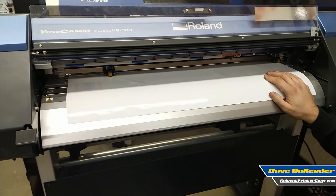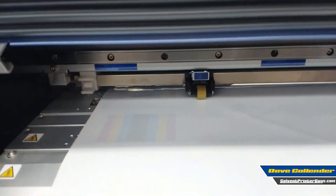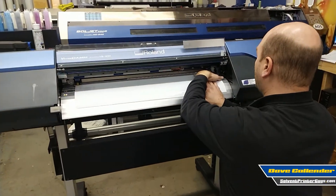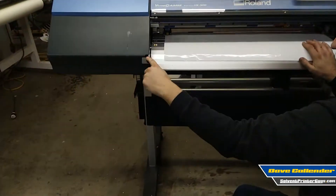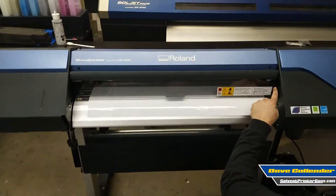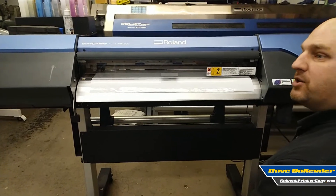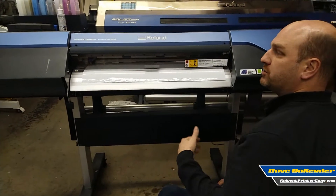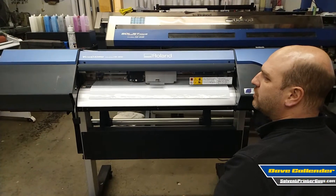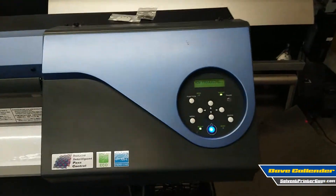If you put the pinch roller in the wrong spot, it's going to give you an error. That's because it would be sitting on top of what's called the grit rollers, which are underneath, and when they push down, that's what causes your media to advance. So when you load some new material, line it up nice, put these pinch rollers just inside the outside edges but underneath the blue marks, and lower the load lever and cover. You'll see through the plexiglass cover that the carriage comes out and pauses briefly at each pinch roller mark to measure position. It'll come back and tell us our available width.